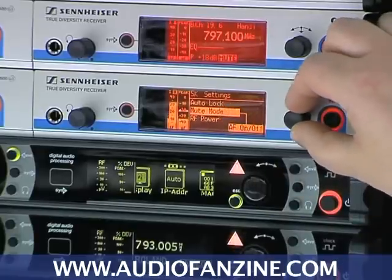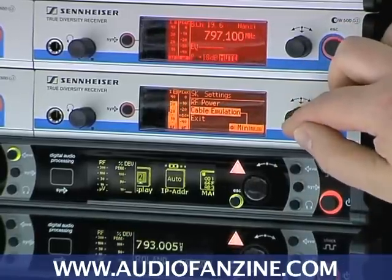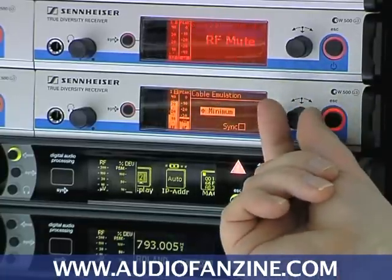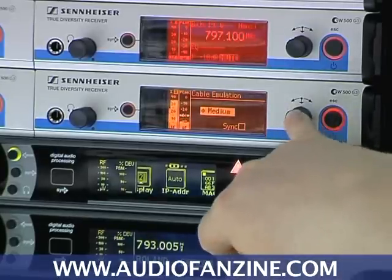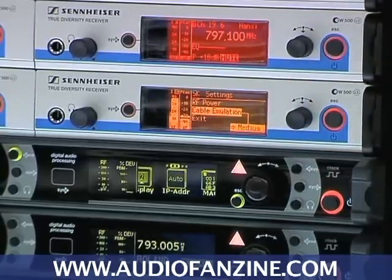Or, as I mentioned, the guitar cable emulation. I could tell the system that next time I want to simulate a pretty long or medium long cable. Right now it's a medium capacitance, so I will switch to medium capacitance and confirm that this has to be synchronized next time.